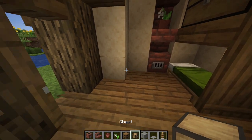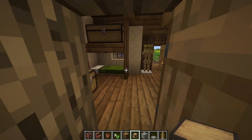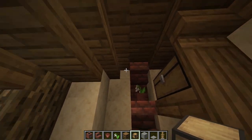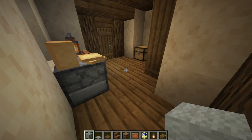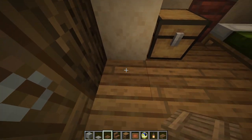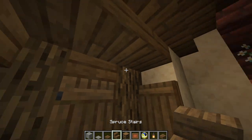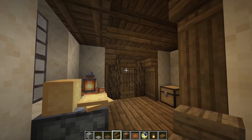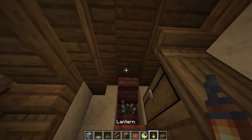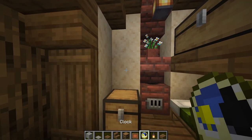Next, let's just take another chest and put it right here. Next, let's make an archway on this entrance. We'll put two flipped trap doors on each side, and then an upside down stair above each one. Next, I'm going to place a lantern here for some light. And above the chest, I'm going to put an item frame with a clock in it.